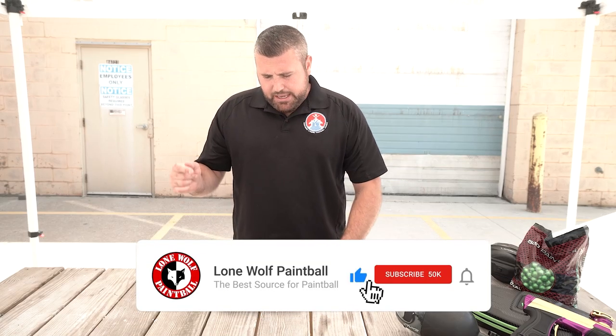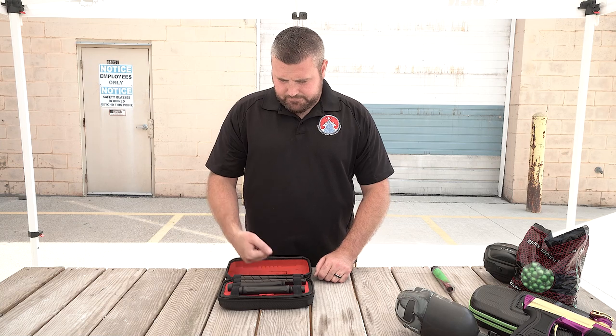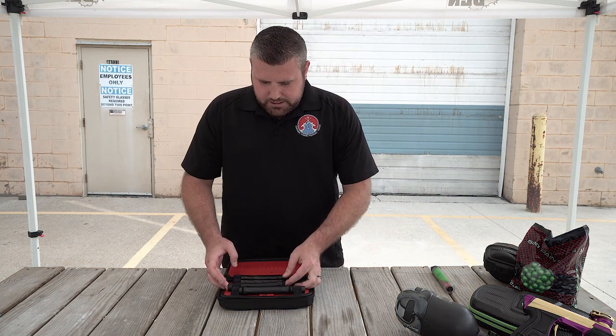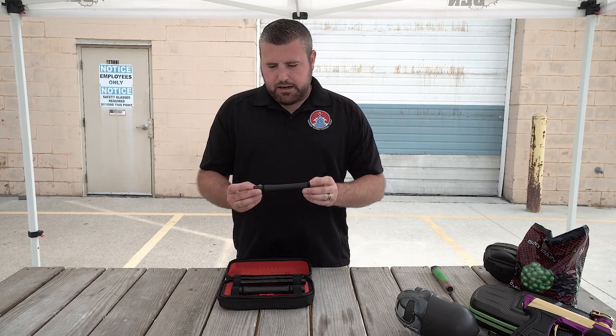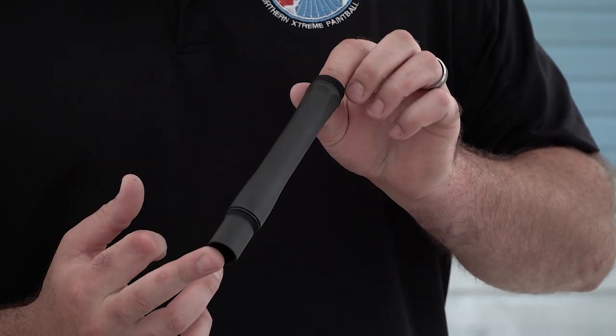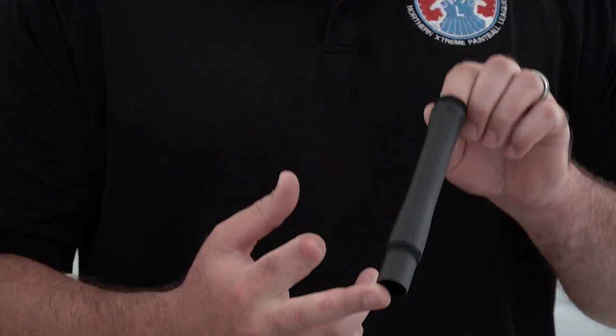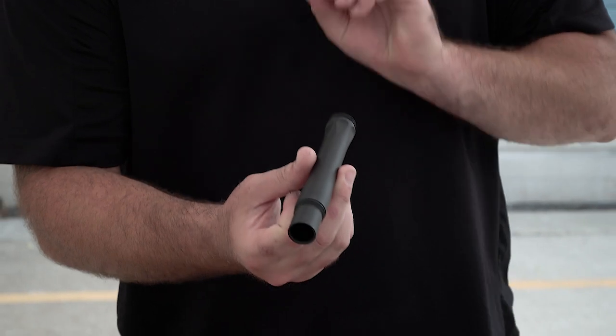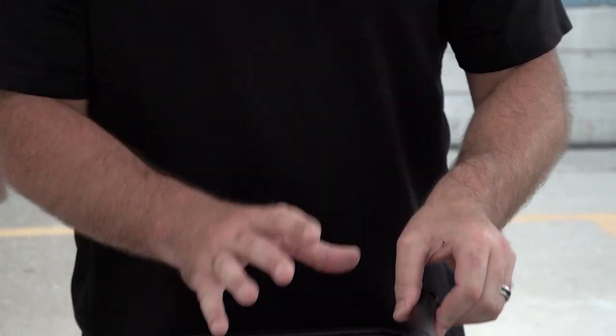It's a 14-inch autococker thread kit. This kit does come with a barrel back that takes Freak XL inserts. So this is the Freak XL insert back that does not have an extended tip — I'll set that down real quick. I'll show you the difference between the two.